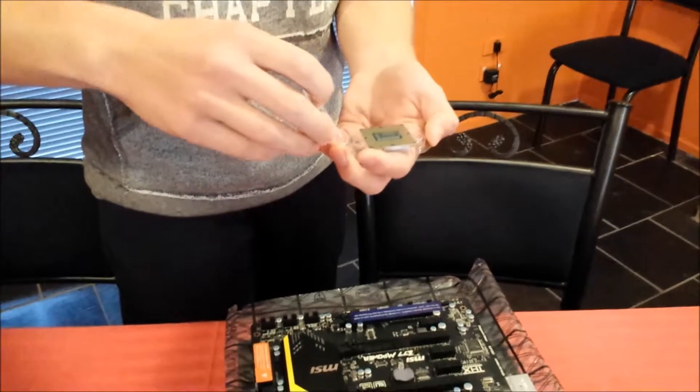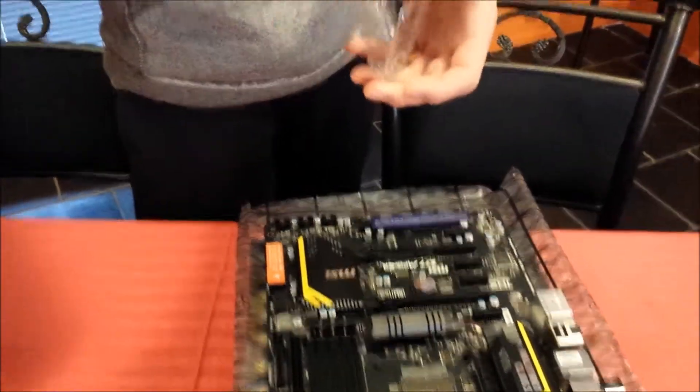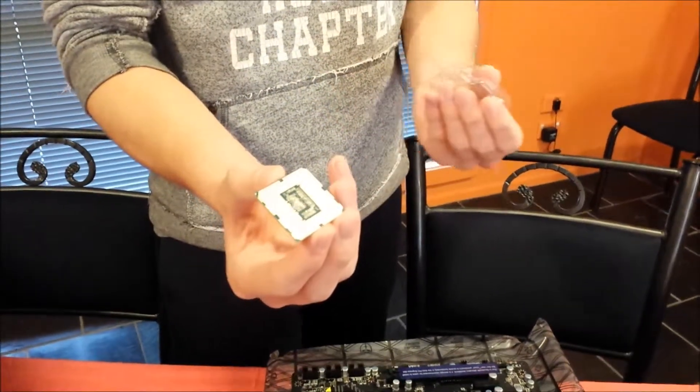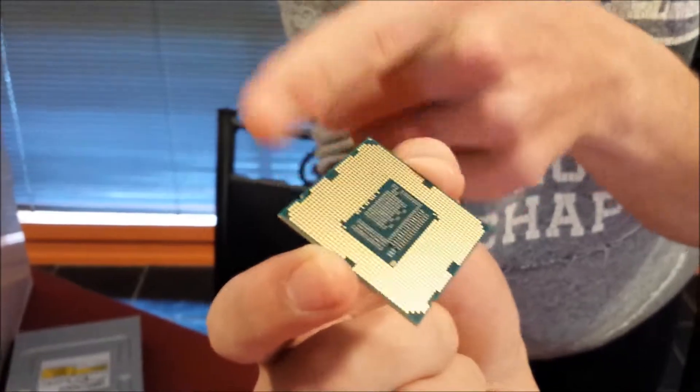Get the CPU out of the plastic covering. Be sure not to contact the pins on the bottom when you're putting it in. You'll notice there are a few little notches on the sides of the CPU.